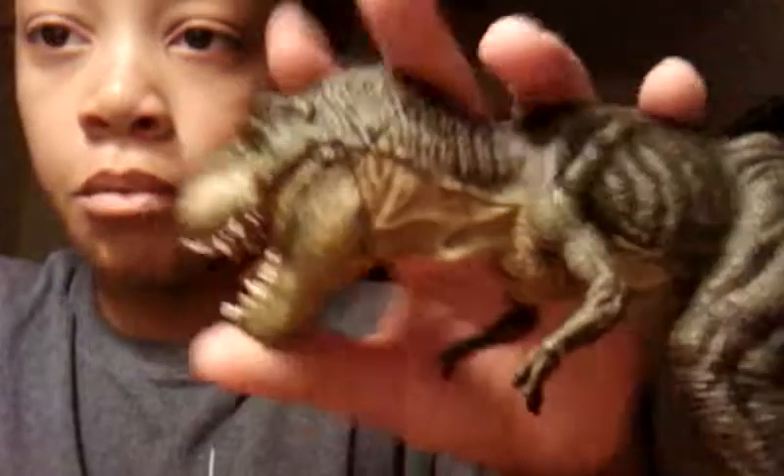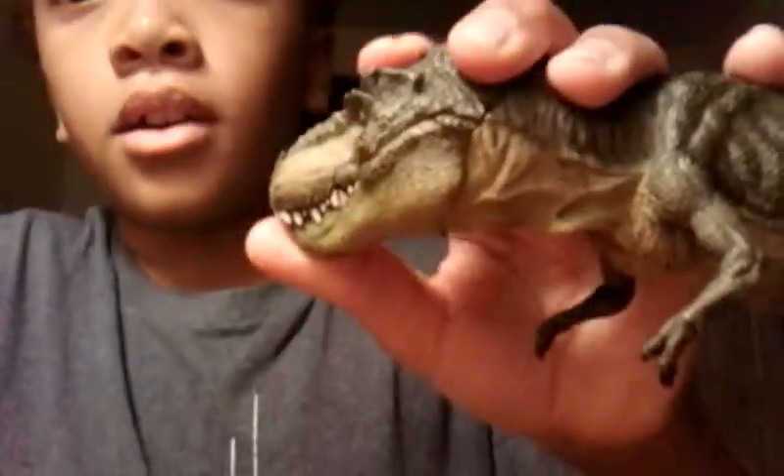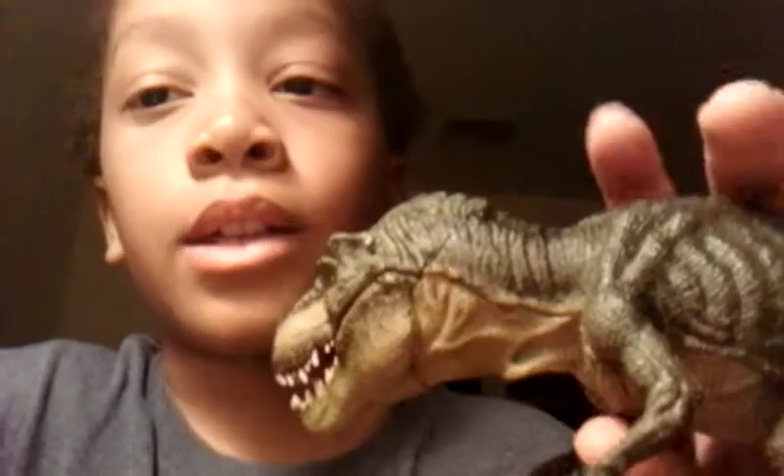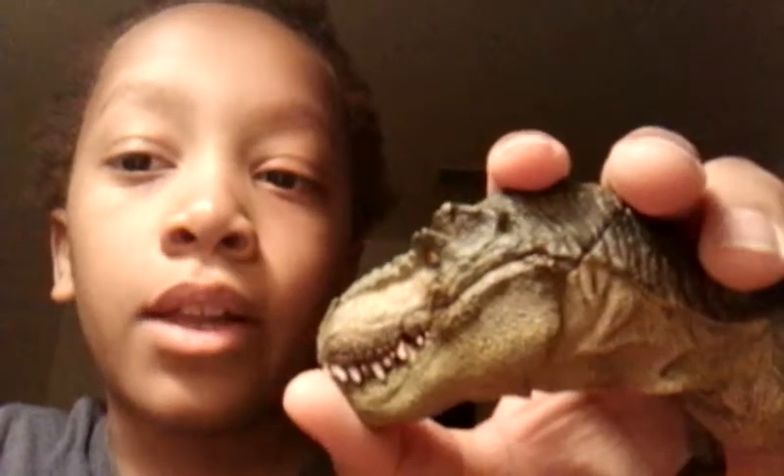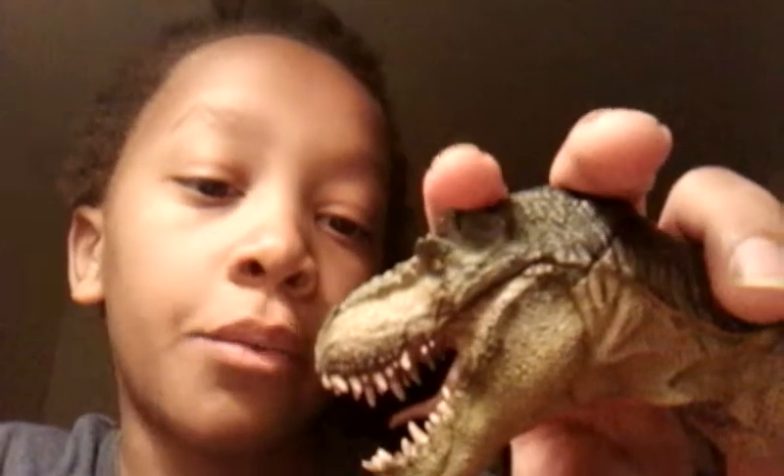Soon I will be reviewing the Schleich T-Rex. When I get it at Toys R Us, I'll be getting the green one.